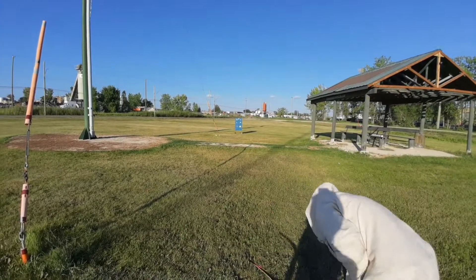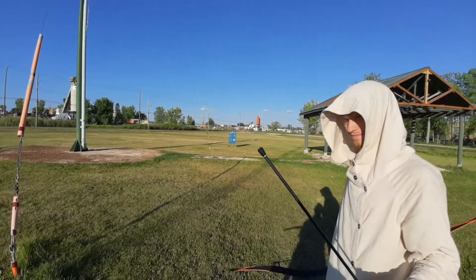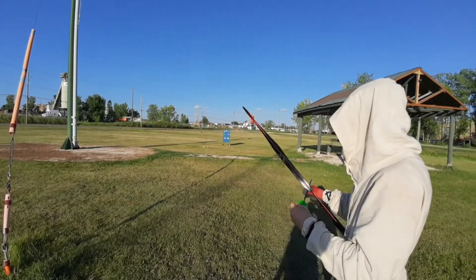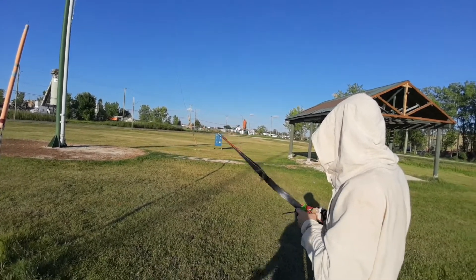For those of you who are concerned, we are using flue-flue arrows, rubber blunts, and lower weight bows. Rubber blunts — that is in compliance with the rules of this field.